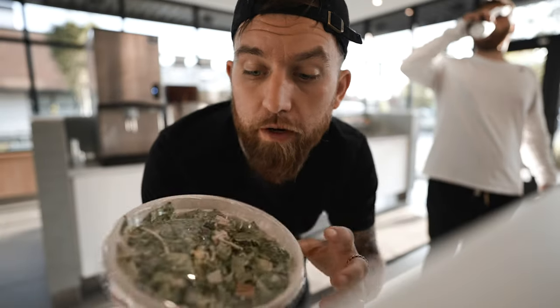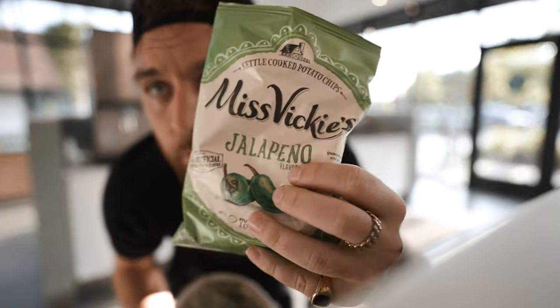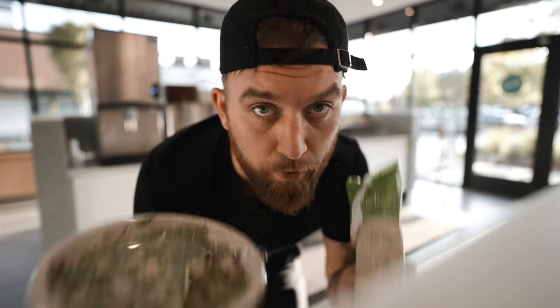All right, we just came in here to grab a salad — kale Caesar, grilled chicken, hard-boiled egg, bomb jalapeño chips as well. Where's the autofocus at? It looks pretty good. I am really digging this camera, I can't lie. The sharpness and the colors are both looking really good. There's a bunch of other things that concern me though with this camera.